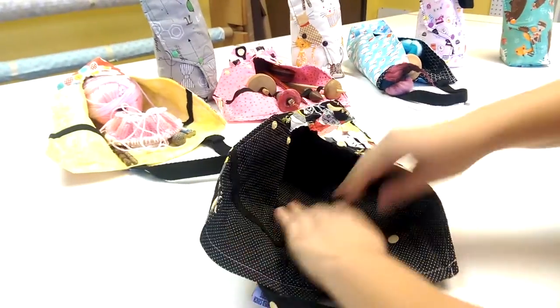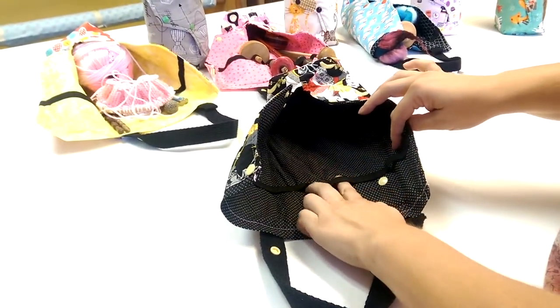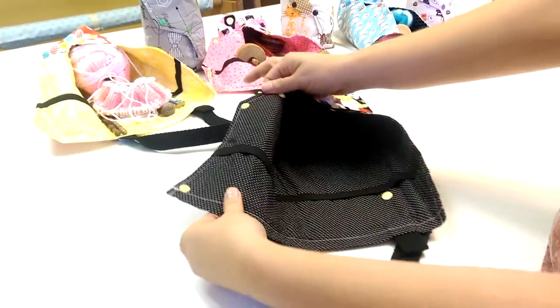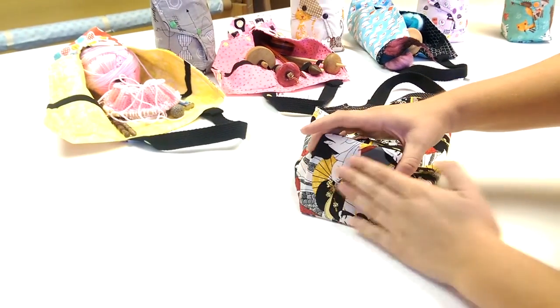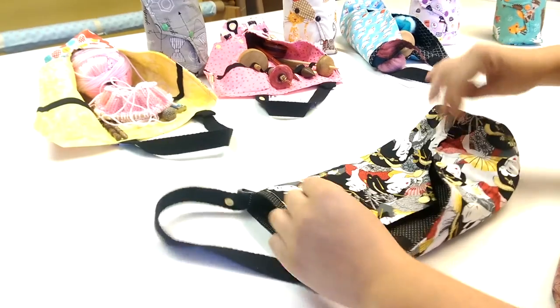On the inside, it's fully interfaced. Here we have an elastic band to secure your tools. This will work great for your drop spindles, support spindles, even knitting needles or crochet hooks. The bottom of the bag is also reinforced with a harder interfacing to protect your tools from getting banged around.